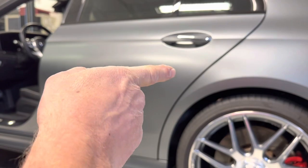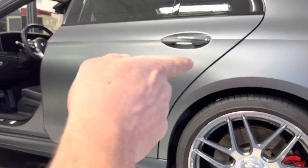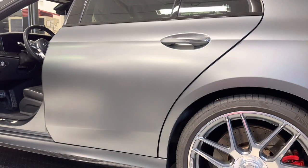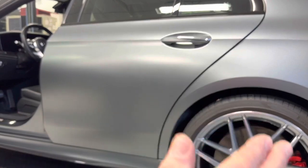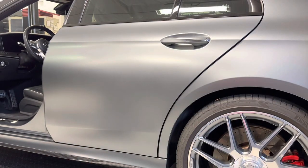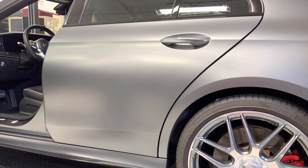You'll see I have this door cracked so it's not completely shut, and I have that door on that side open. This is so we don't have product overlapping and going onto the adjacent panel. Typically it's easy to apply it and get it exactly where you want it. However, when you're wiping off, sometimes you might get a little bit that wipes over into the next panel, and if you don't notice it, it's going to create a high spot or a dark spot after it's all done.